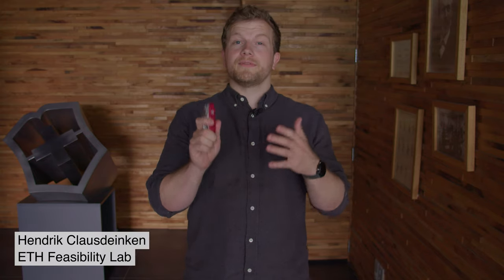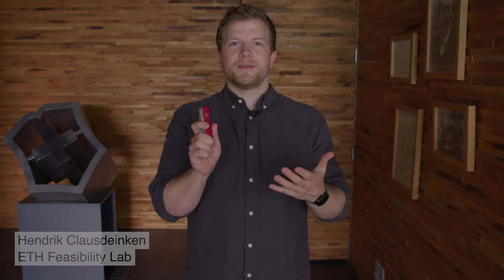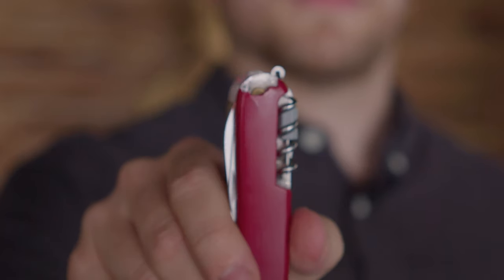The Swiss Army Knife is known for its versatility and usefulness, but even the most durable knife might break at times and need repair.